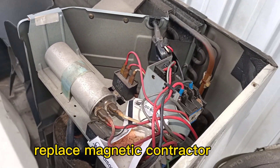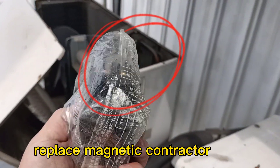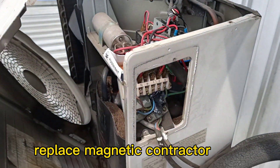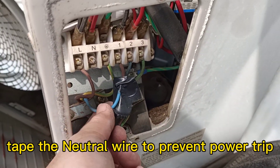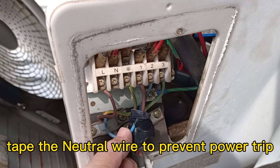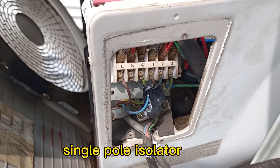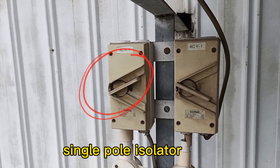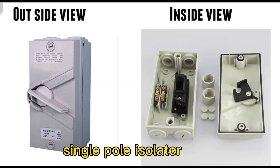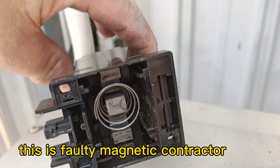Now I want to replace the magnetic contactor. This is the new one. Please remove the connector wires. This is a one-pole type — a Singapore-type contactor. This is the Singapore contactor. I'll insert the lead inside.